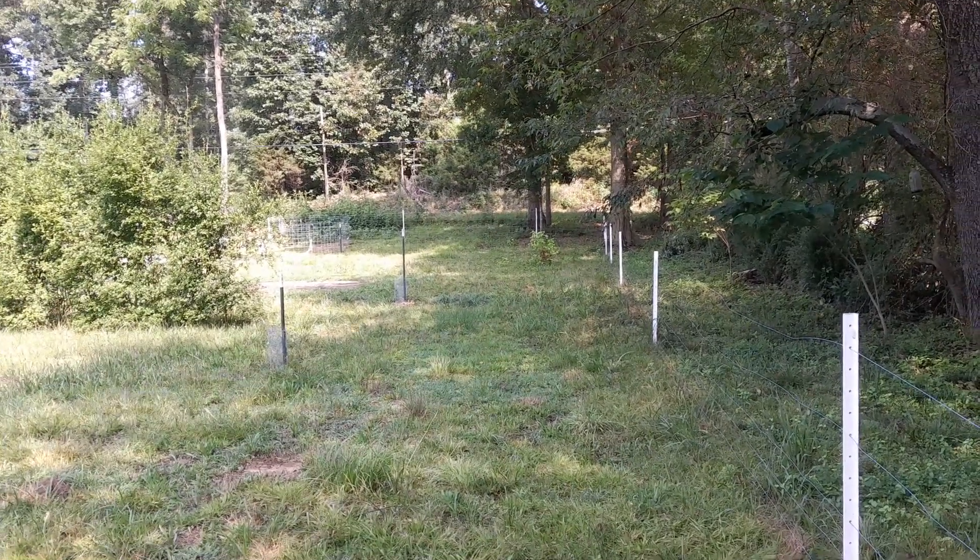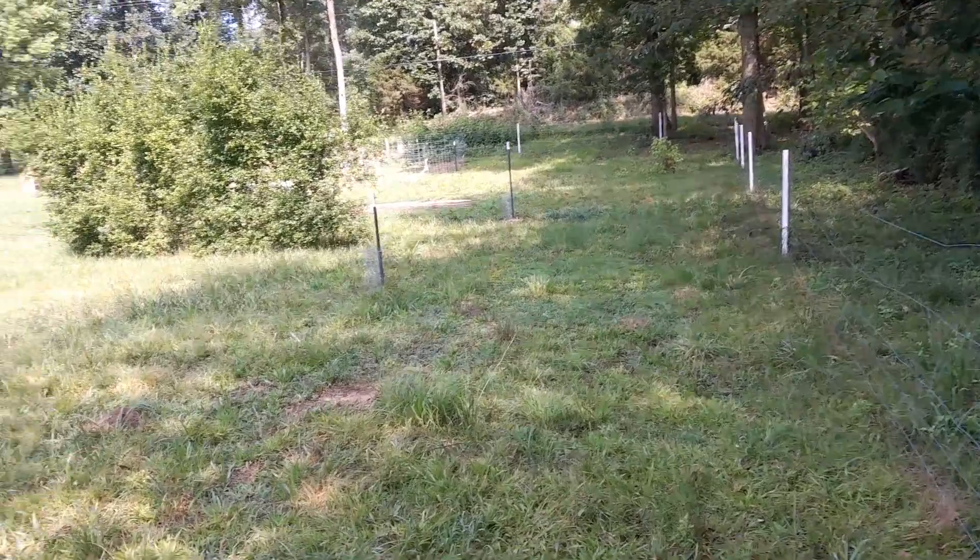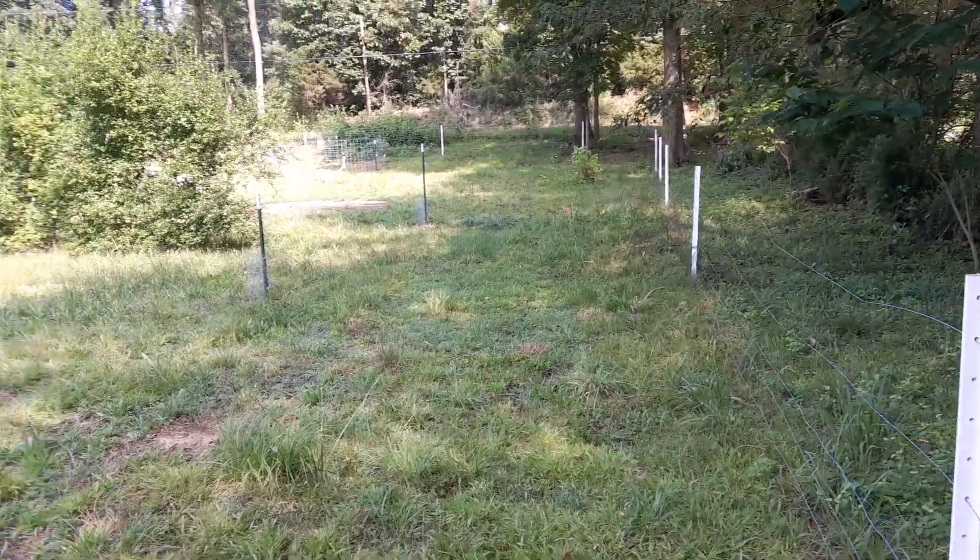Hey gang, Joyce with Skipping Calves Farms here. My next chore this morning is to tighten my fence.